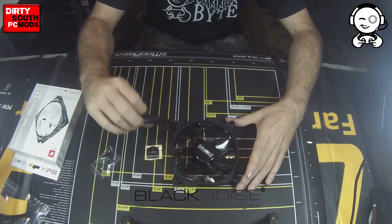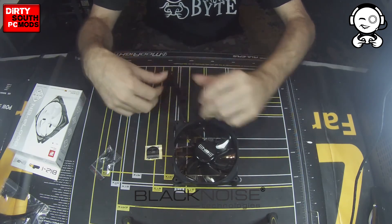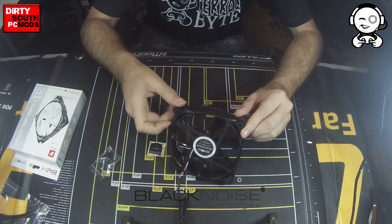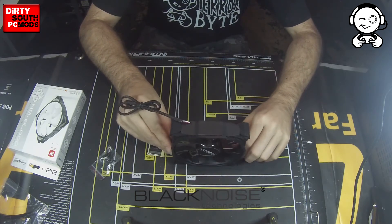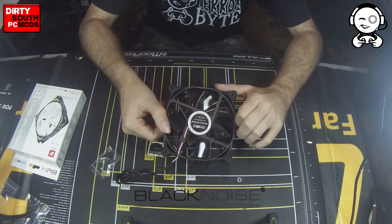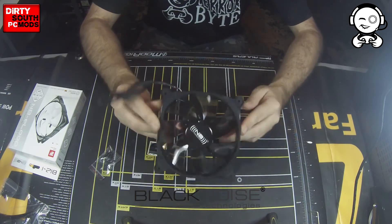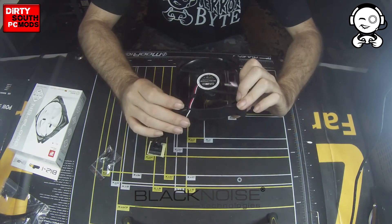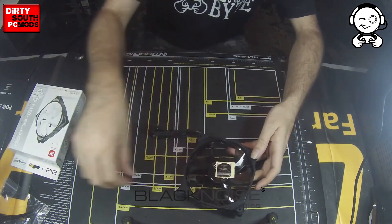All their fans come sleeved. This one comes sleeved and it's a three-pin fan model. They're all black and they do not come with LEDs — that's just a feature they decided not to go with. They are stretched traditional X-frame fans, and they're quiet. I really, really like them. And that's the Multi-Frame fans — let's move on to the E-Loops.